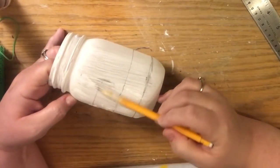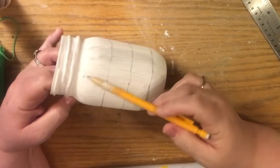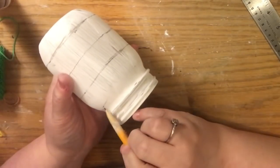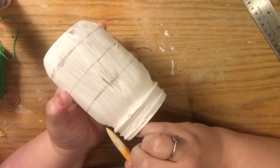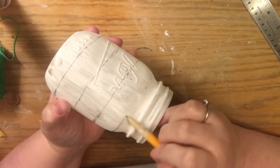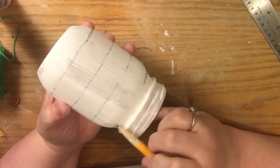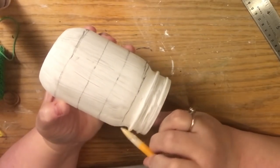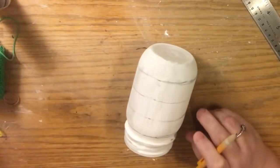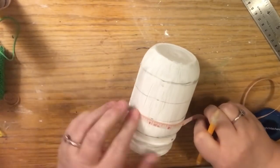Now we're going to freehand paint, so we want complete lines drawn and as even as possible. Even if you have to go back with your ruler and measure, you can. Farmhouse homemade DIYs are not meant to be perfect, but if you prefer perfection there are ways to do it. We're just going to eyeball it the best we can and use that technique to keep the lines as straight as possible.